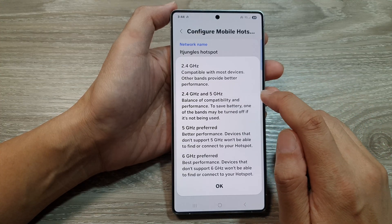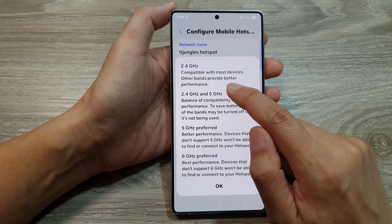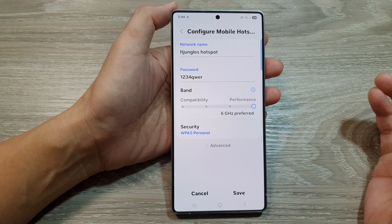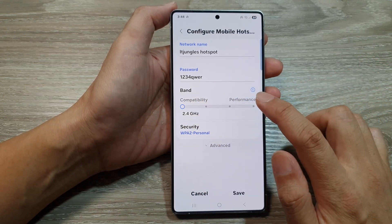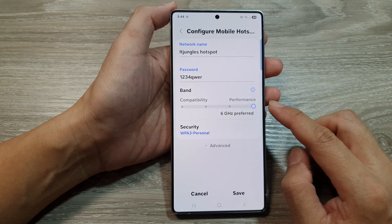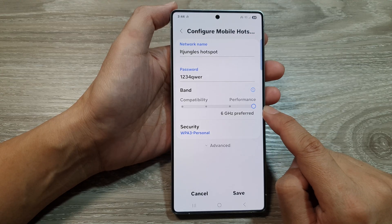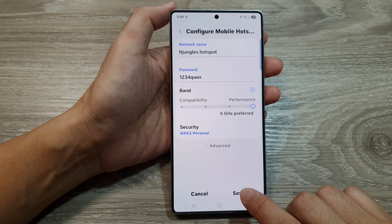If you tap on information, it says that 2.4 gigahertz is compatible with most devices, while other bands provide better performance. Ideally, if you want to allow older mobile devices to connect to your phone, select compatibility. If you know that the devices connecting to your phone are newer models, you can select 6 gigahertz so that you can have the best Wi-Fi performance given out by your device. Now tap on the save button to save the changes.